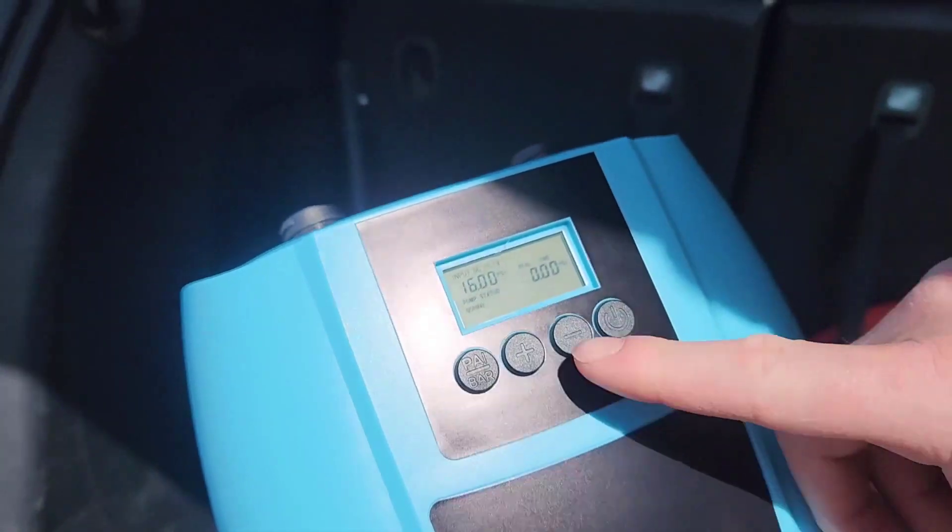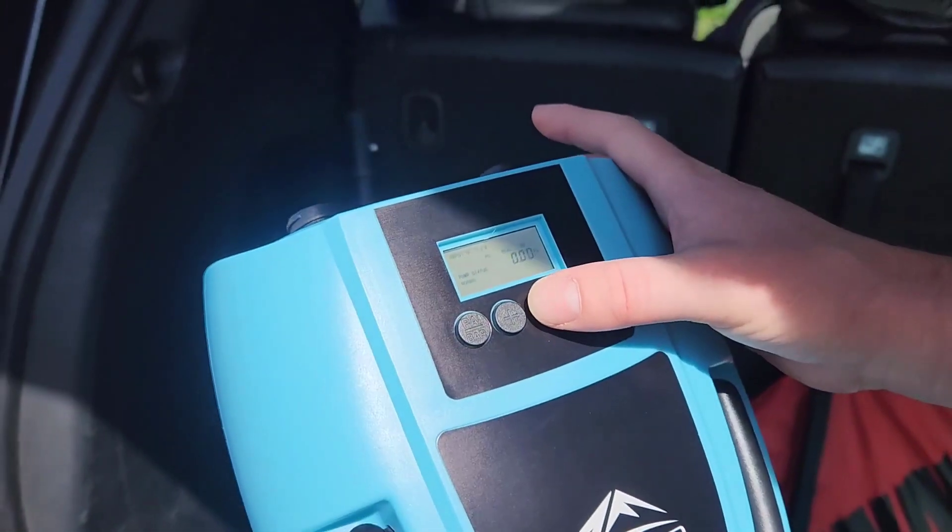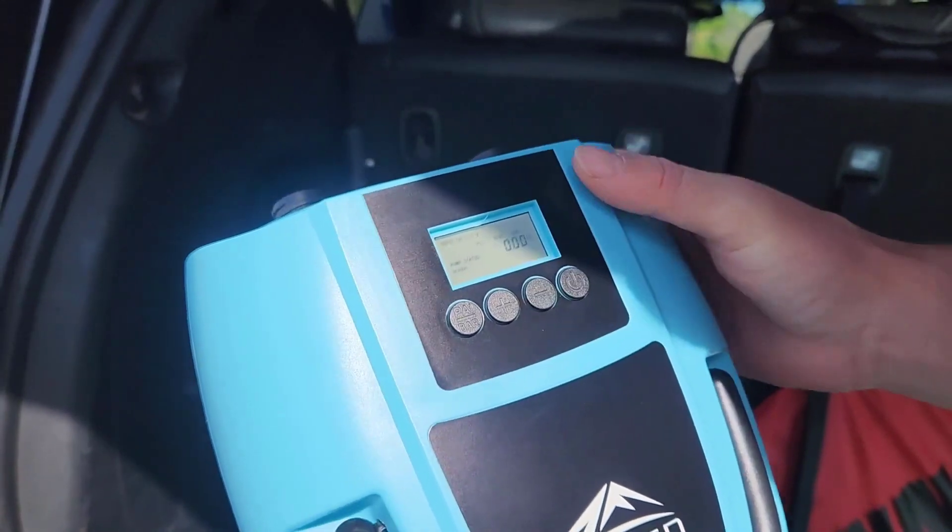It looks like the default is going to be 16 PSI. I'm going to drop that down to 15.5.